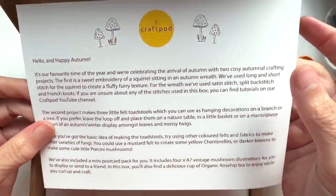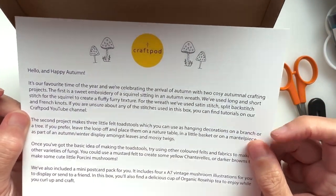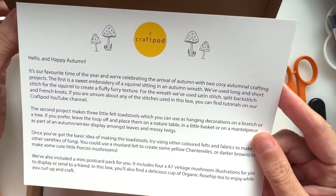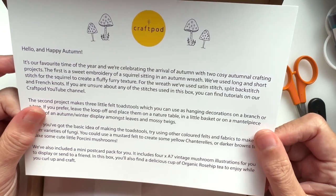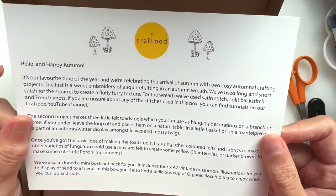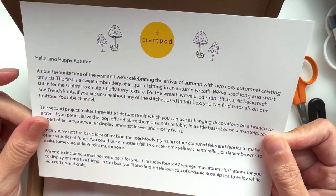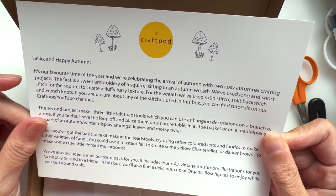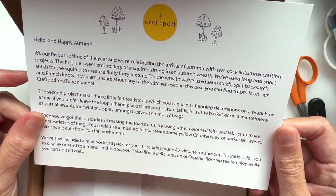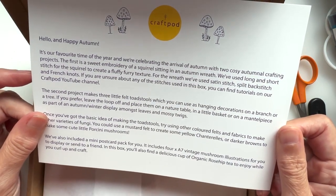So this is what we're greeted with — a hello and happy autumn card. We're celebrating the arrival of autumn with two cosy autumnal crafting projects. The first is a sweet embroidery of a squirrel sitting in an autumn wreath — that's what grabbed me, I needed that squirrel! — using long and short stitch to create a fluffy furry texture. The second project is three little felt toadstools — I'm in!